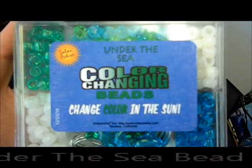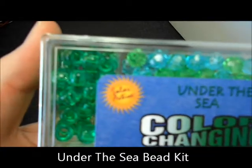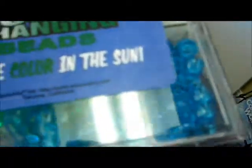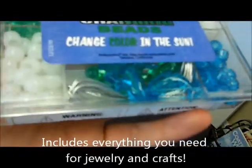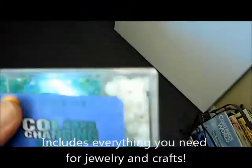Here's our under the sea color changing bead kit. This comes with regular beads, multicolored, and also some really cool little pendants — you've got the dolphin there, some other under the sea creatures, and then also our world famous color changing beads.